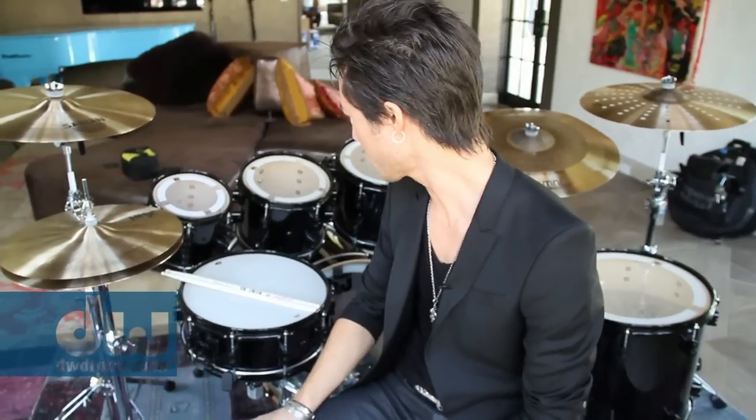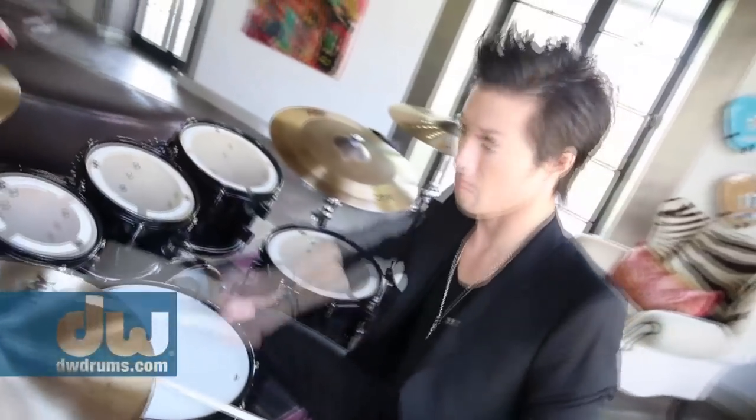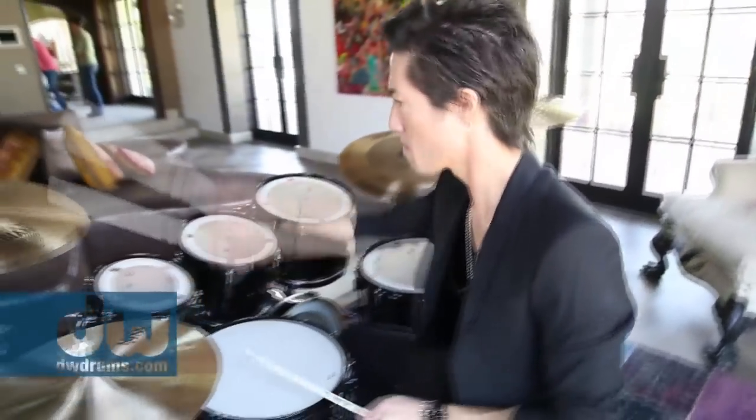It comes in an array of colors and what's fascinating is it also has a ton of sizes. It comes in packages but you can get add-ons if you want a different size tom or different size kick. So it's about as customized as you can get a drum set at this level. They'll come in maple or birch. This is a maple kit.